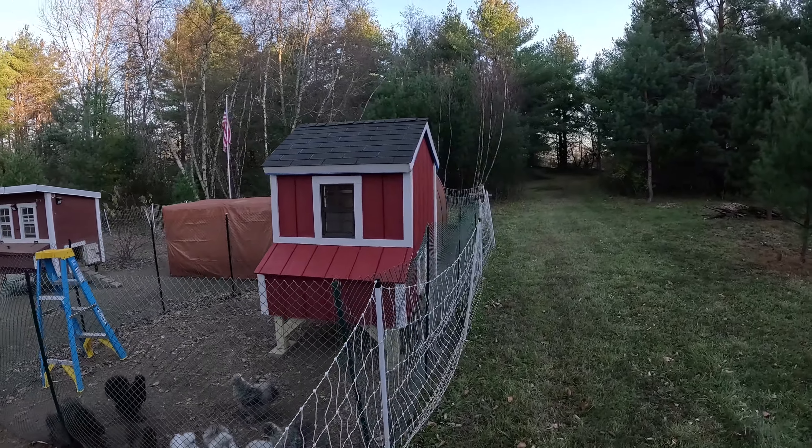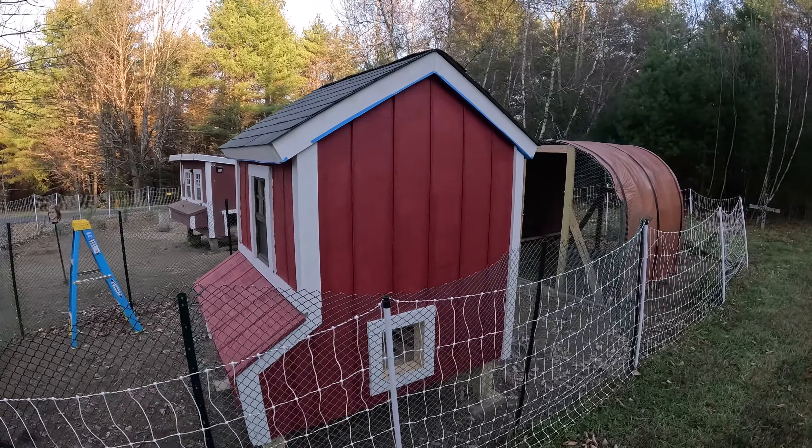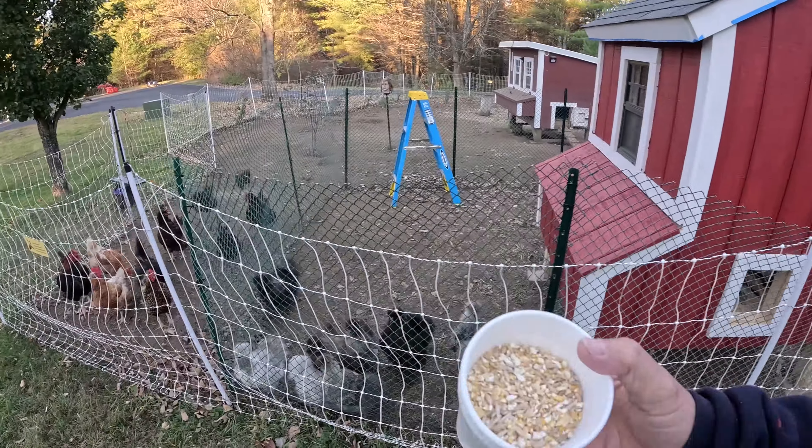Welcome back guys, welcome back to part number six of my chicken coop build. This will be the final part of the build. As you saw in my last video, I painted it, put the roof on with shingles, and today I'm going to build the door, the ramp, and all the final touches, and also give it a second coat of paint. Here I am by the chickens - the standard chickens and the silky chickens - and look how nice that coop is turning out, a lot nicer than expected. I just finished the first coat of paint except for the trim.